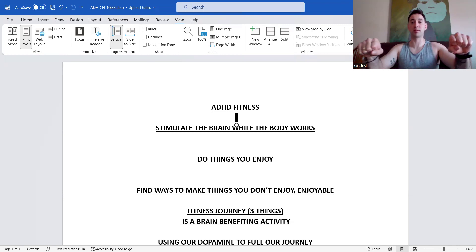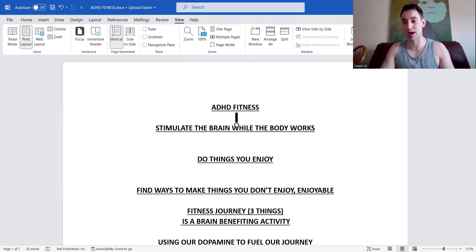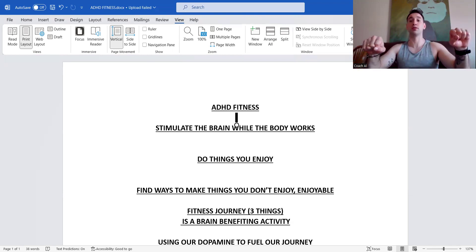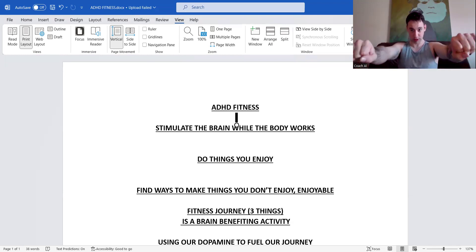You can do 'one Mississippi, two Mississippi' — counting each portion of the rep is going to help stimulate your brain and limit distraction. You want to go slower on the way down because that's where we build the majority of our muscle and control. We build our power and strength on the way up. So control the weight on the way down and be explosive on the way up.